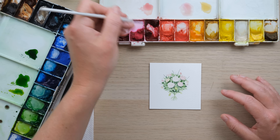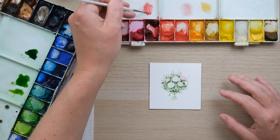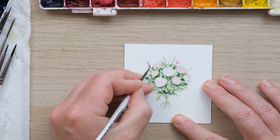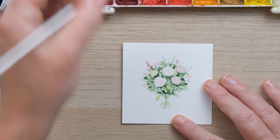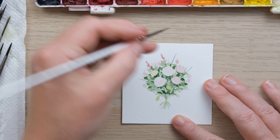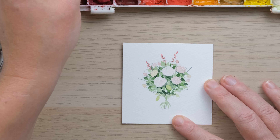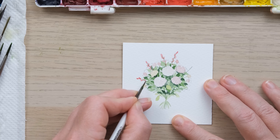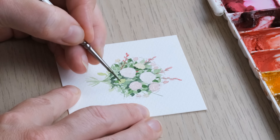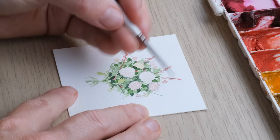I'm going to take just a little bit more alizarin crimson into that buff titanium mix and add little pink dashes. I'm not even sure what this flower might be, but I like it — maybe just one or two little dashes of it in amongst the bouquet as well. The nice thing about this project is you could adapt it to as many different versions as you like.